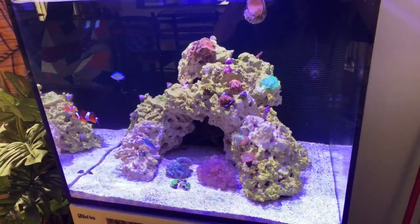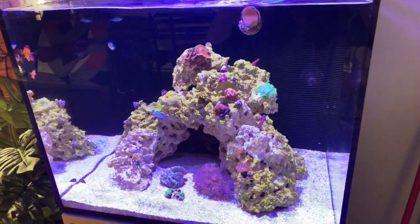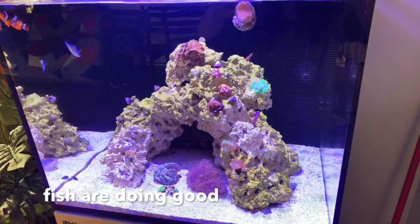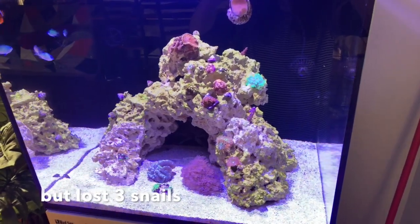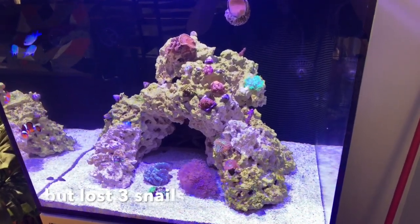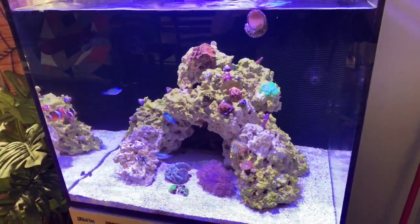It's been about two weeks since the tank started raising ammonia and nitrite. Fish are all fine, eating well, and behaving very well. But I lost three snails, so the water isn't good for sure. To decrease ammonia and nitrite, I tried a few methods.